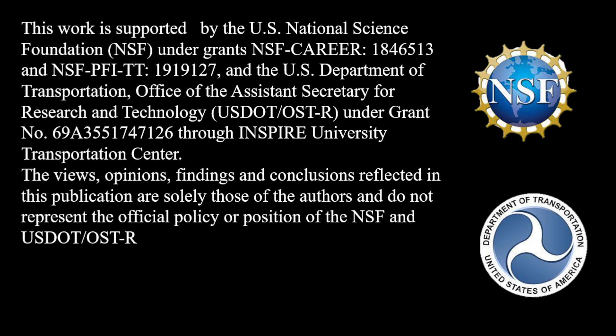The views, opinions, findings, and conclusions reflected in this publication are solely those of the authors and do not represent the official policy or position of the National Science Foundation or U.S. Department of Transportation. Our work is funded in part by the United States National Science Foundation and by the United States Department of Transportation.